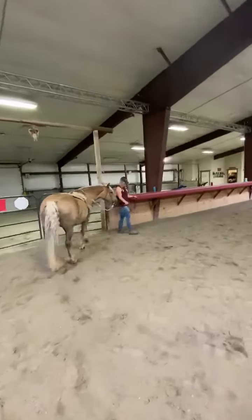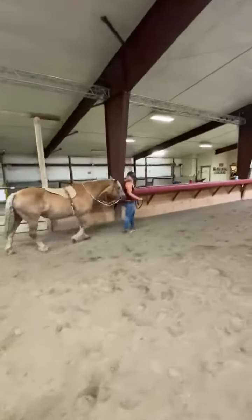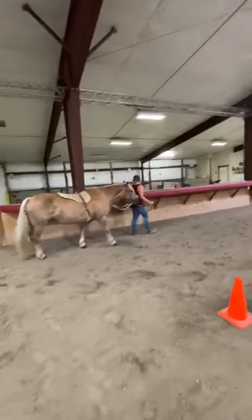When leading, stay to the left side of your horse's head, parallel to the ear when walking, never dragging him or letting him lead.